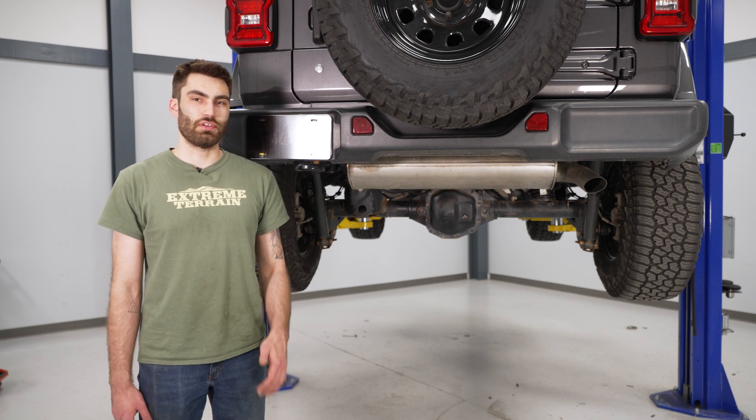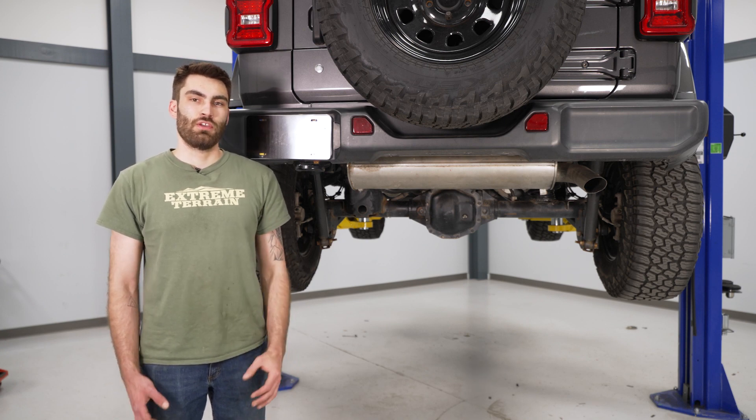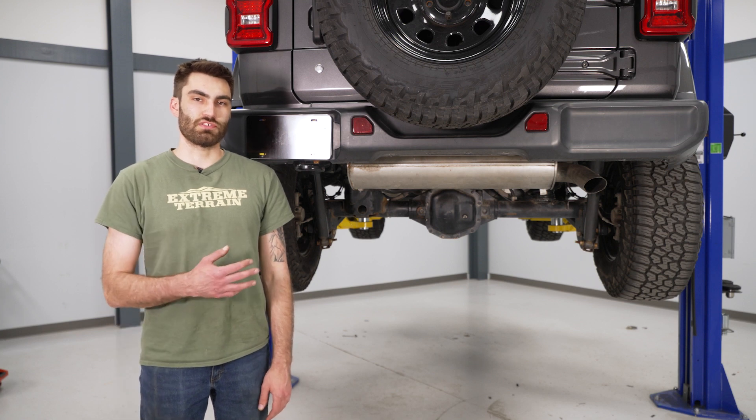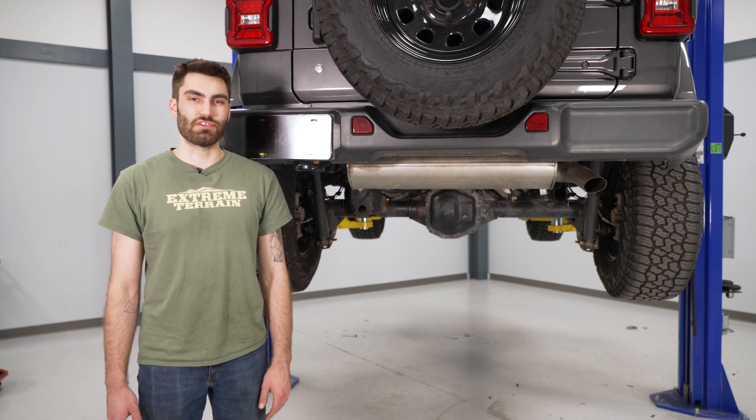Today we're installing an exhaust on our Wrangler. First, we're going to watch a quick uninstall video for how to remove the stock exhaust, and we'll meet back here for the install.